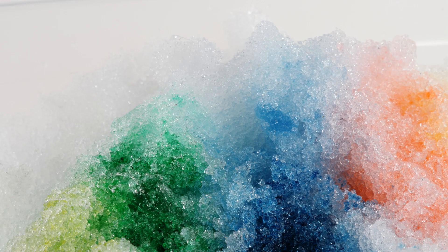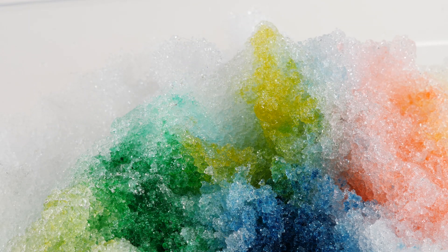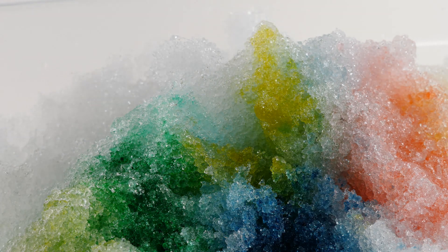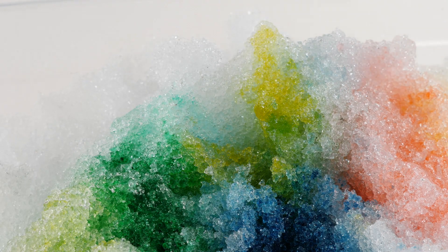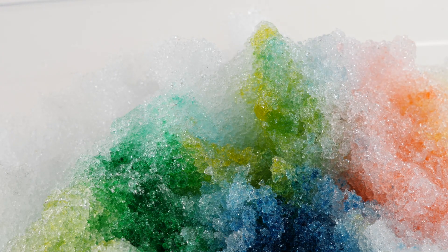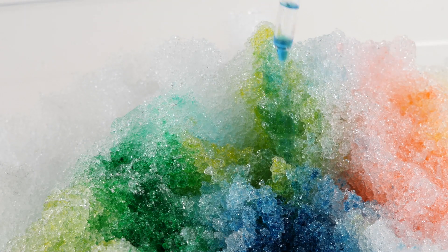We'll add it right back here. Do you know what color yellow and blue make? Can you see it happening? Green! Yellow and blue make green. Let's see if I can show you a little better — I'll add the blue on top of it. You can see it really well right here.